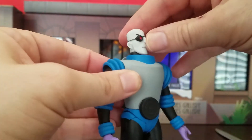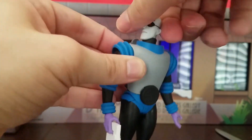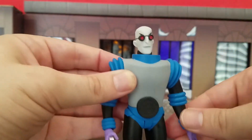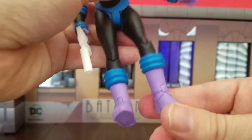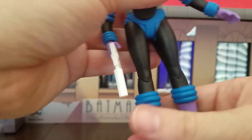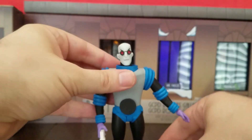He can move his head down and lift it up a good amount, so you can look up at Nora — and Batman. He can obviously turn it 360 degrees. He has a boot cut and can kick forward, though not very far. He can kick farther back than forward, and it's just a hinge — it doesn't pivot.